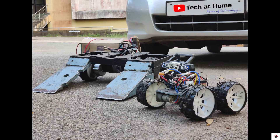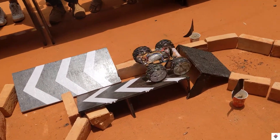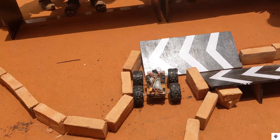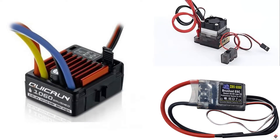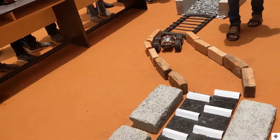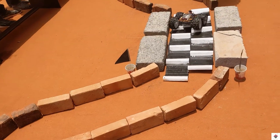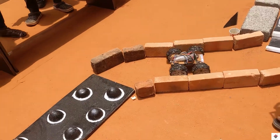Hi guys, welcome back to another video. If you are planning to make a wireless robot for RoboSoccer, RoboRace and other robotic competitions, then this video will help you a lot. There are multiple ways to make a wireless robot. The first and most straightforward way is to use brushless ESCs. The only problem here is the cost — each ESC can cost more than 2500 rupees.